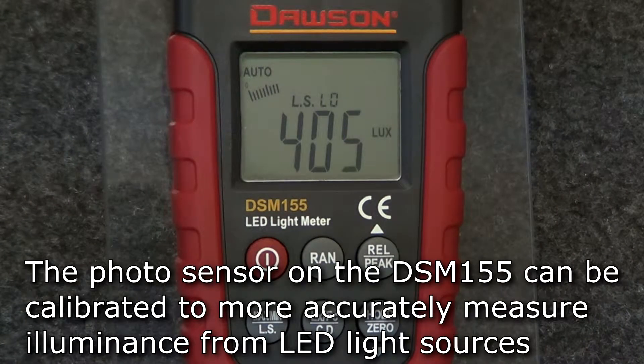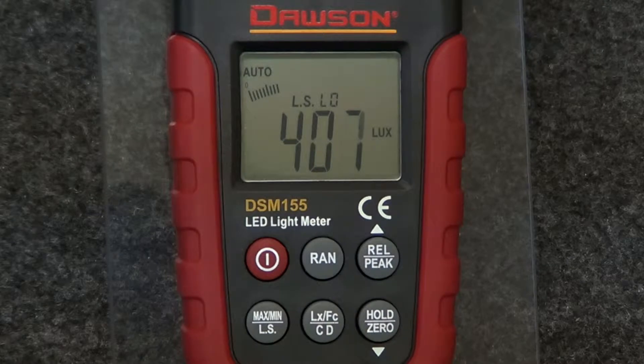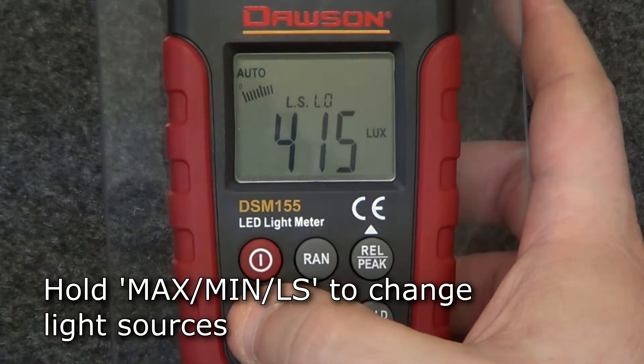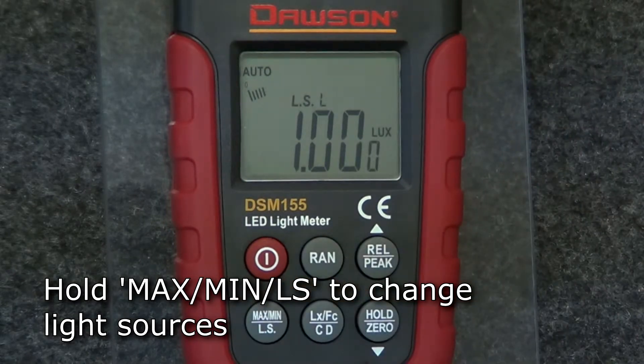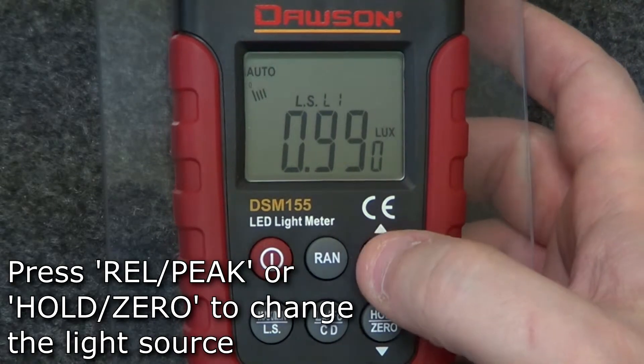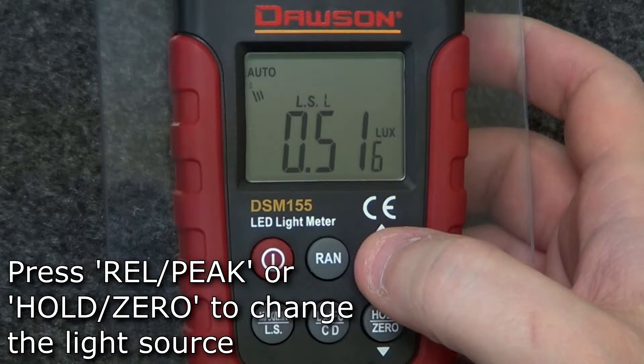The DSM-155's photosensor is calibrated to work on a variety of different light sources. In addition to standard incandescent lighting, the meter can be calibrated to work with different LED light sources. The default setting is standard lighting. To change the light source, hold the max-min-LS button. The light source indicator right above the main display shows the currently selected light source.